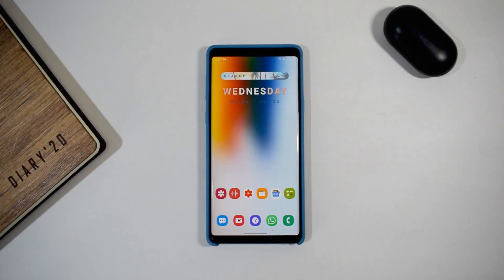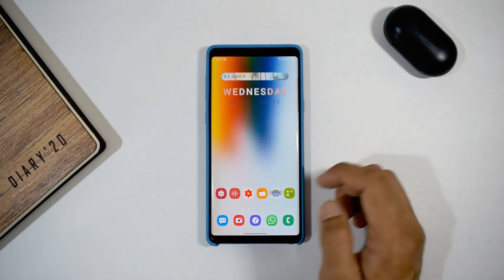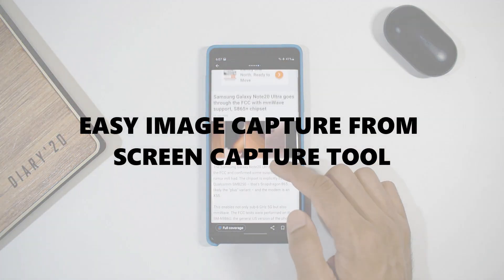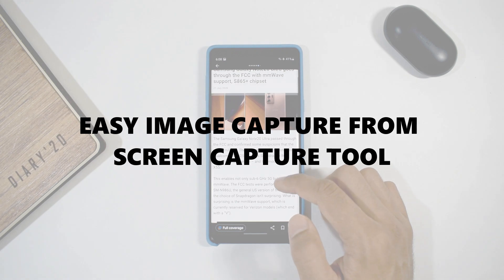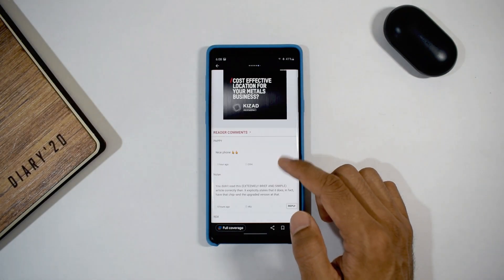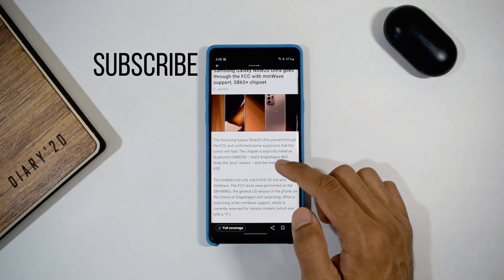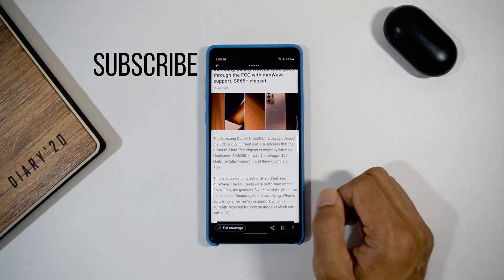What's up guys, welcome to Apex, thanks for tuning in, hope you all are safe and doing good. I've got a quick tip for Samsung phone users — this is about quickly capturing an image with the help of the screen capture feature on One UI 2.1. Let me know if this works on your model of Samsung phone. If you're new here, go ahead and hit that subscribe button and be a part of the Apex community.